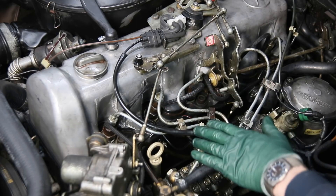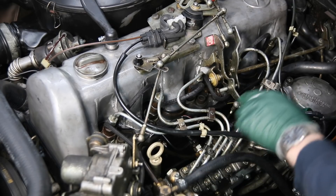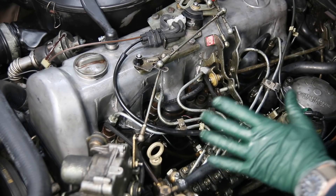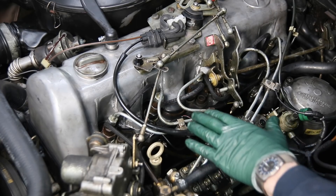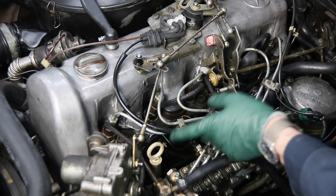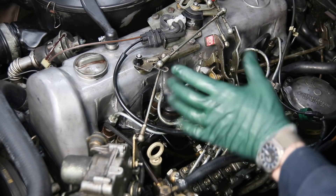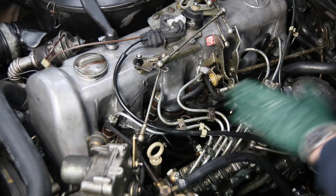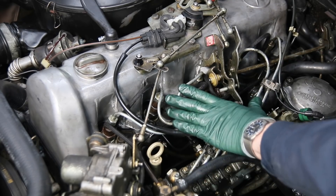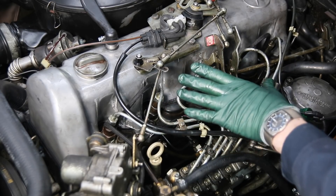Another reason which isn't necessary but does make the job easier — if you can get these off quickly — is anytime you change all four or five glow plugs, it's easier if you can get these lines off. Now I'm saying quickly; if you struggle to get these off, sometimes it's just about as easy. There are one or two glow plugs that are easy to get to and you wouldn't need to remove the hard lines. But anytime you're going to replace all five glow plugs or ream the carbon out of the glow plug holes, just take these lines and remove them as a set.